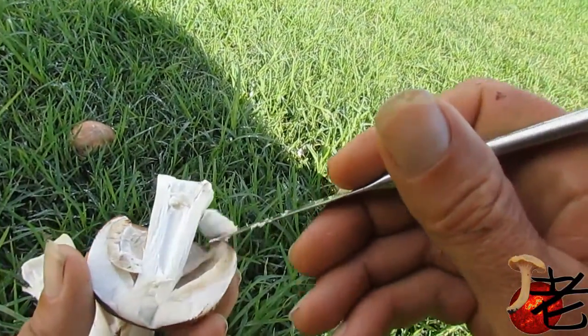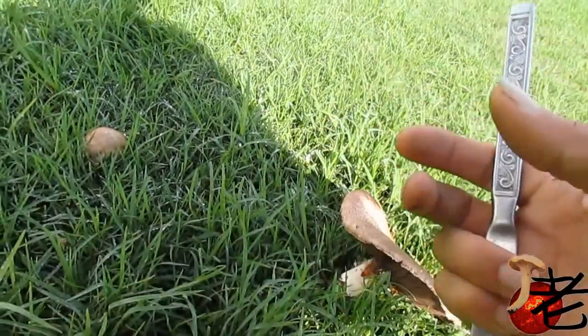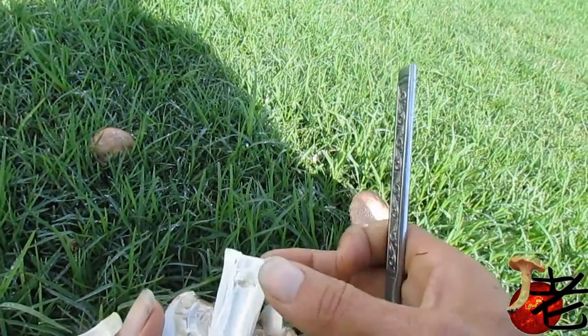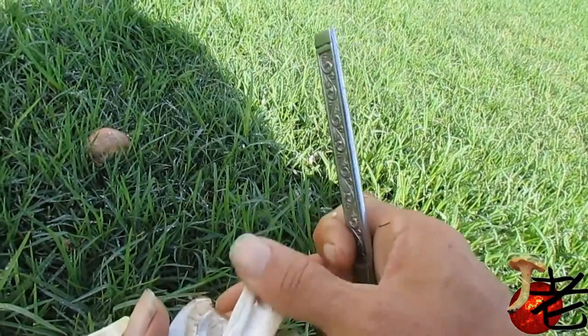I'll cut this one down the middle. In the immature stage, the gills are quite pale. You do get a little bit of yellowing going on — nothing like the yellow stainer.